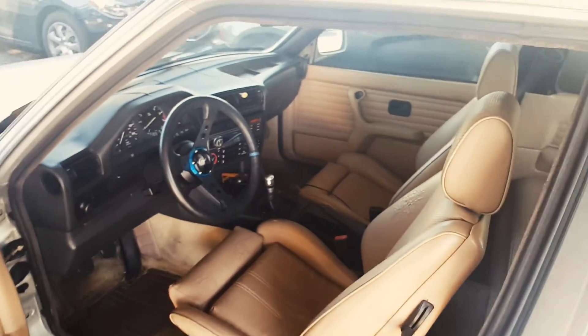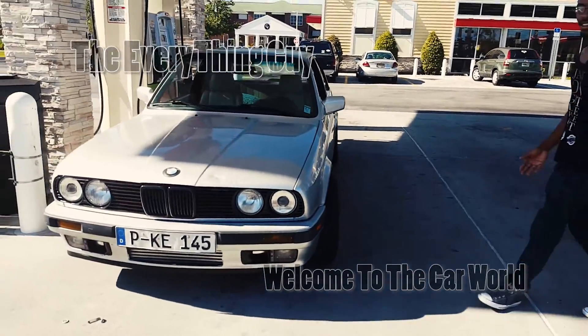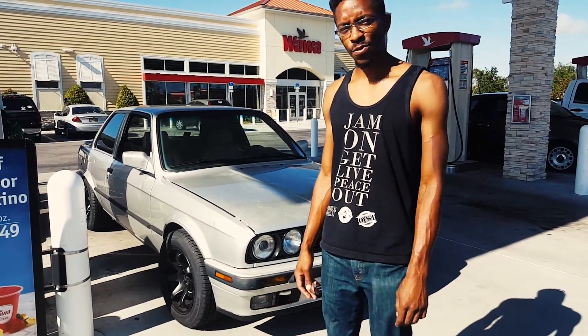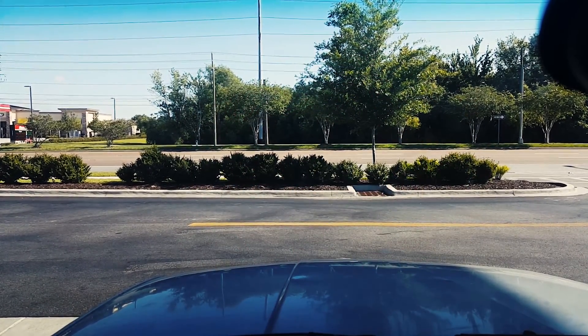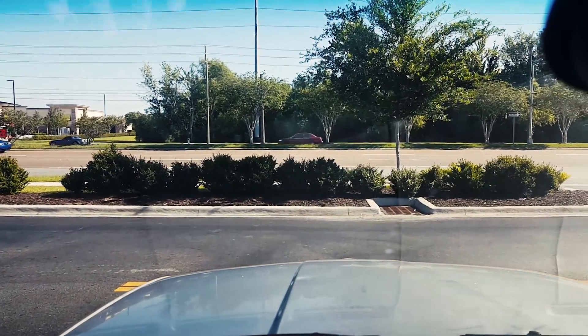Alright guys, headed off to Clearwater picking up an M20 flywheel for my Beamer for the turbo setup. Should be fun. Got to go pick up my girlfriend and then we'll be on our way. Hey guys, everything guy here — this is the Beamer. I'm headed over to Clearwater. I'm gonna go pick up an M20 flywheel for this thing because the stock flywheel can't handle it.